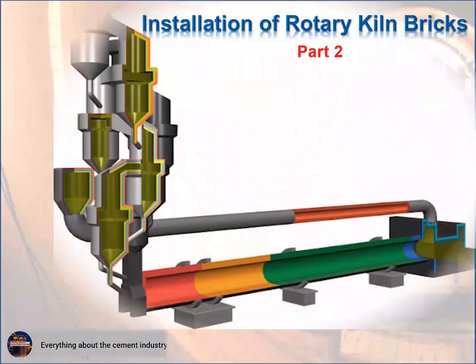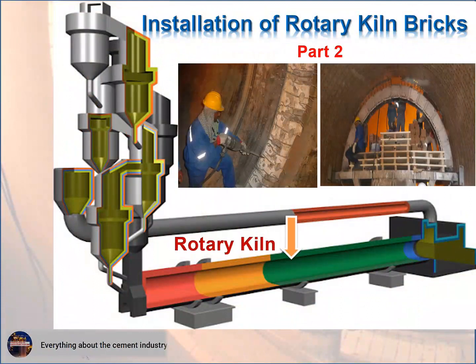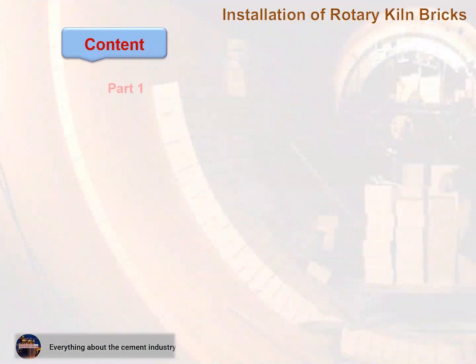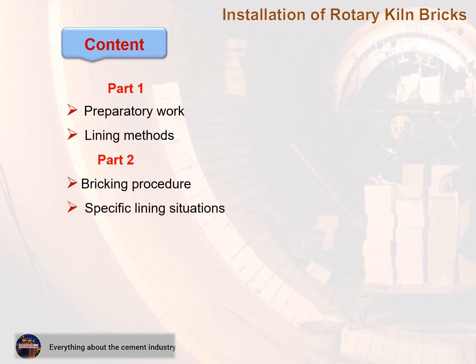Part 2. This topic covers: 1. Preparatory work, 2. Lining methods, 3. Bricking procedure, 4. Specific lining situations, 5. Kiln start-up, 6. Storage, 7. Installation report.